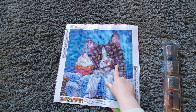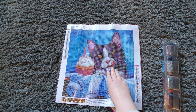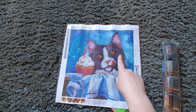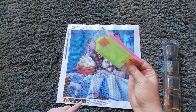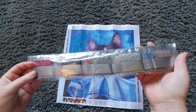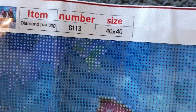He's so sweet, licking his lips looking at the cupcake — this is exactly Teddy's face when he sees me eating anything. That cat will literally eat anything on my plate, so I get this face every time I sit down with cereal, lunch, or tea. We get the basic toolkit: the green tray, the wax, and the pink pen. The drills come in weighted bags, which is how I like them. Canvas code G113 is confirmed on the drills. This one is a 40 by 40, which is a really nice size.